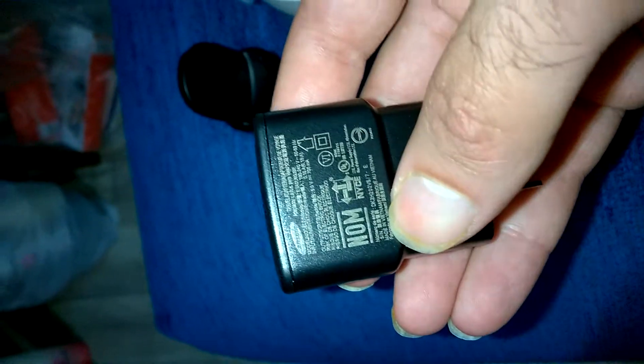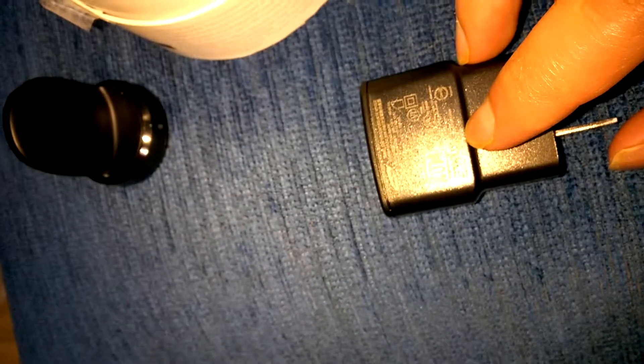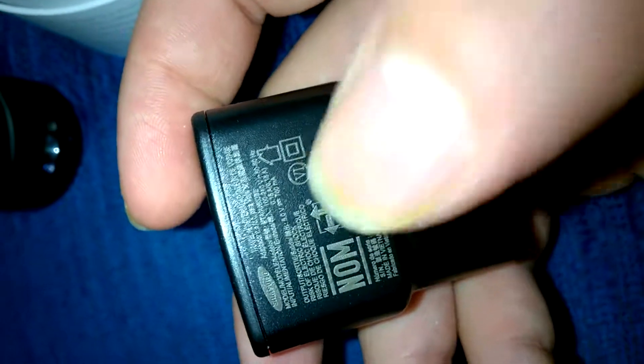Let me explain something — the recharger is made in Vietnam. I think the US version only is made in Vietnam. Because my friend brought a charger from Ukraine or Romania — I don't remember — and that recharger was written 'made in China.' But this one is made in Vietnam. That's a nice thing.